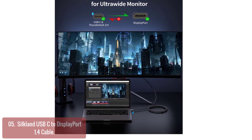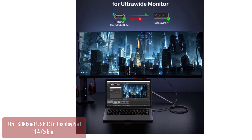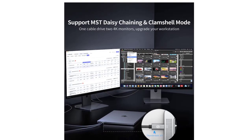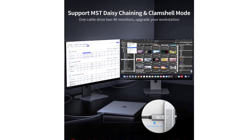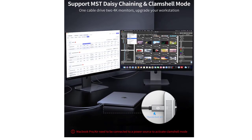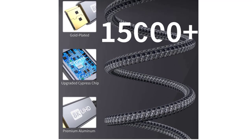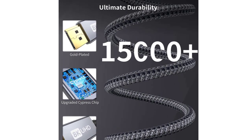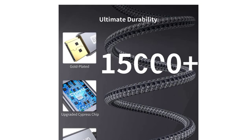The nylon braided jacket has passed rigorous bend tests over 15,000 times and will keep working for a long time. The 28 AWG high-quality copper wire ensures stable signal transmission at a data transfer rate of 3.1 Gbps, enabling connection to an ultra-wide monitor for video editing. The 24K gold-plated interface conducts faster, and the built-in shielding can effectively shield signal interference. The aluminum shell ensures good heat dissipation.